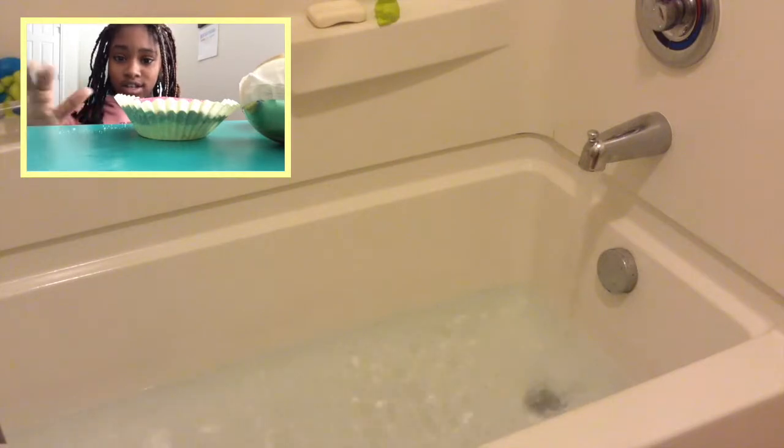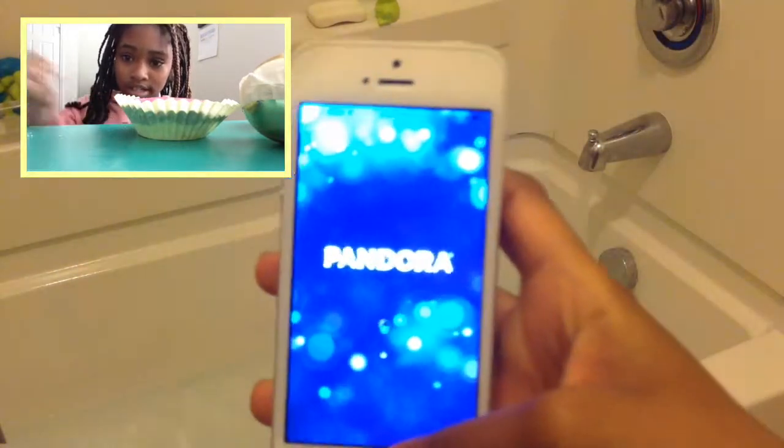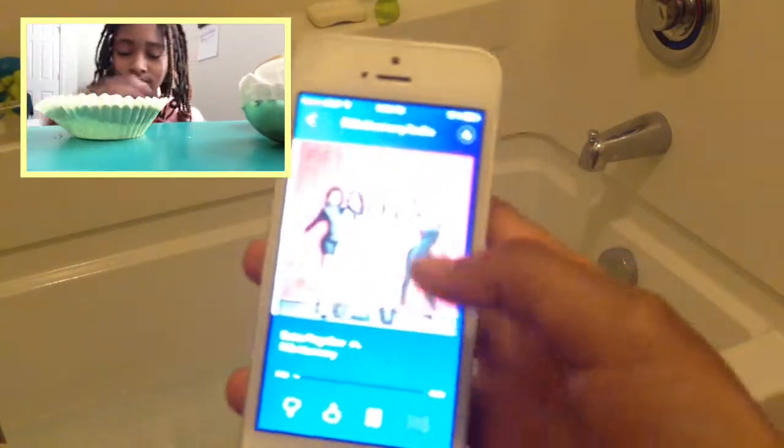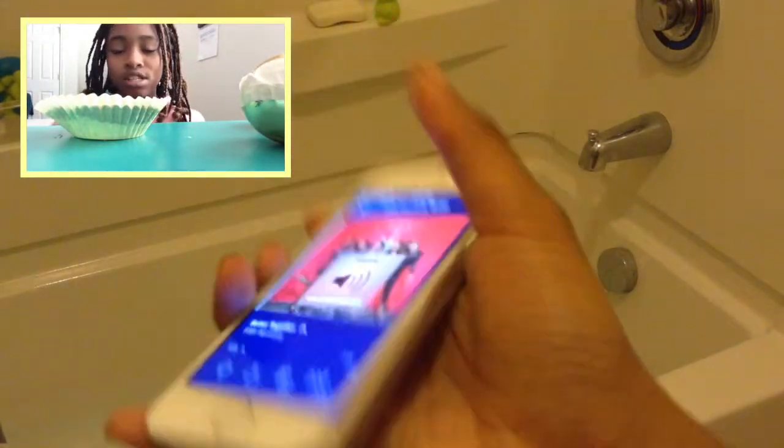Okay, so in the top right hand corner you can see me, and this is just me getting the bath bombs right when I got them out of the freezer, but I also started playing some music, so I got my phone and went on Pandora.